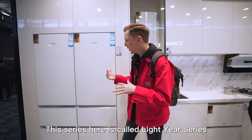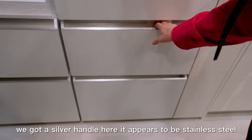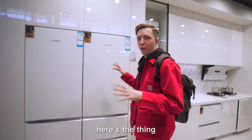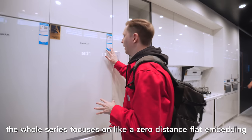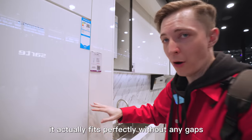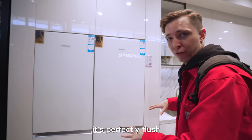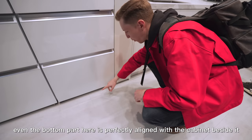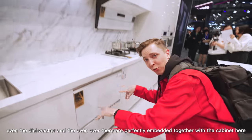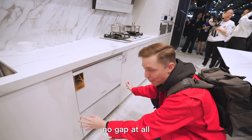This series here is called the Lightyear Series, and the white you see here is called Yu Yuan Bai. It looks really nice. We got a silver handle here — it appears to be stainless steel. The whole series focuses on a zero-distance flat embedding. It actually fits perfectly without any gaps. If you look from the front, it's perfectly flush. Even the bottom part is perfectly aligned with the cabinet beside it. You can't get much more perfect than that. Even the dishwasher and the oven over there are perfectly embedded together with the cabinet — no gap at all.